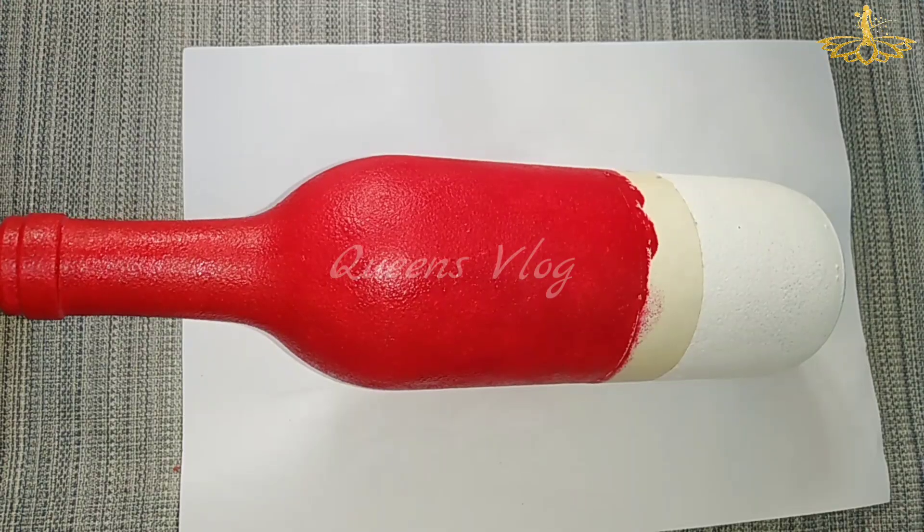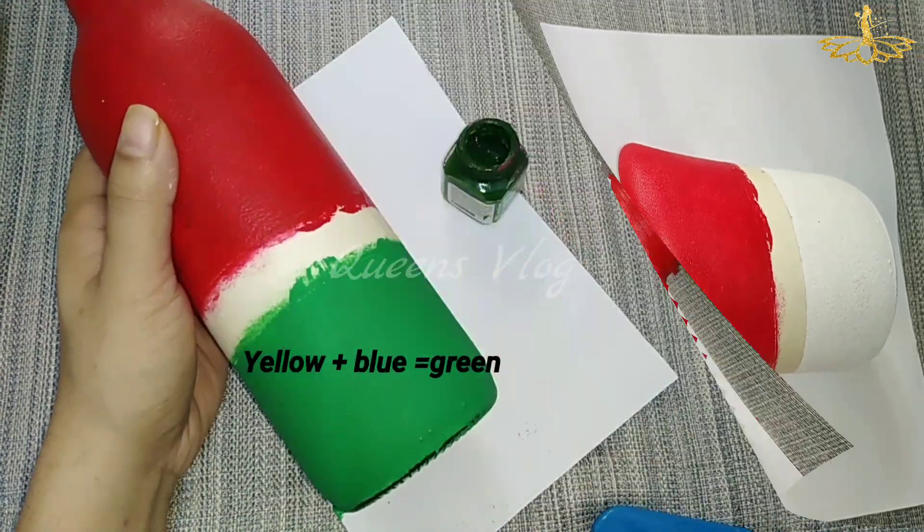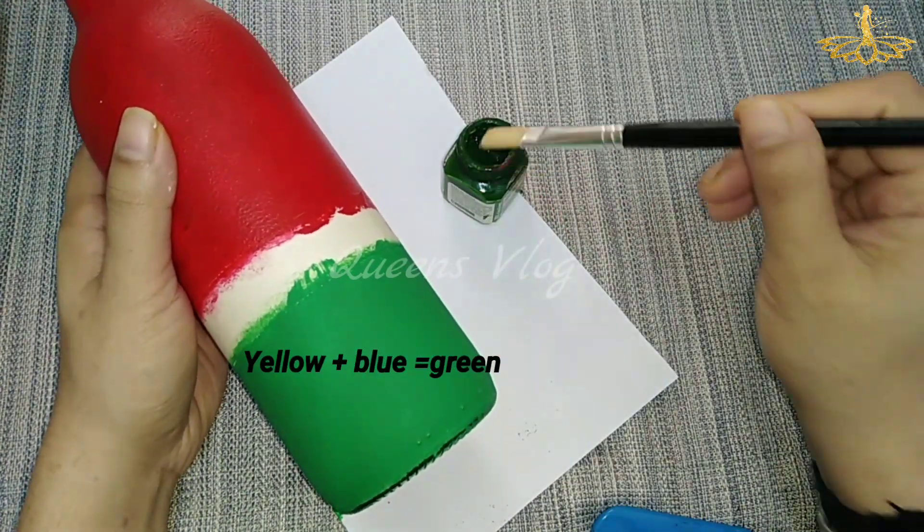I am going to use the color of the sponge. I am going to use light green. This combination is the lemon, yellow and blue.